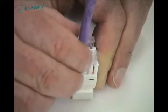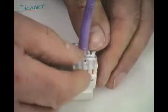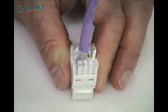Click the strain relief cap over the wiring blocks and secure it with a cable tie.